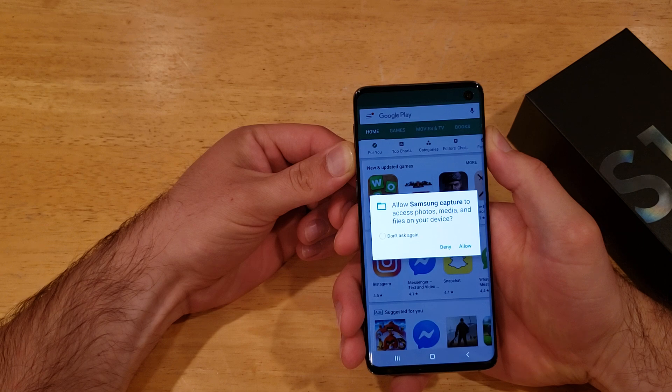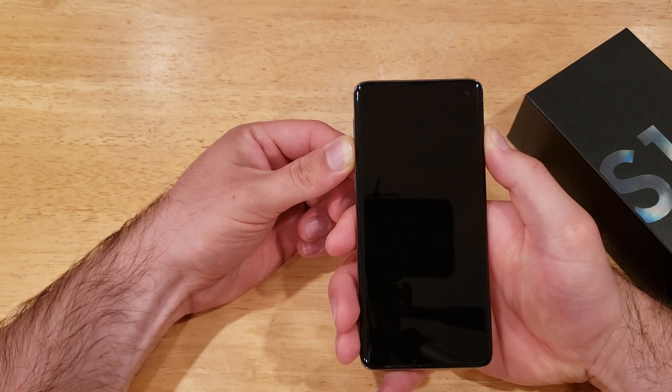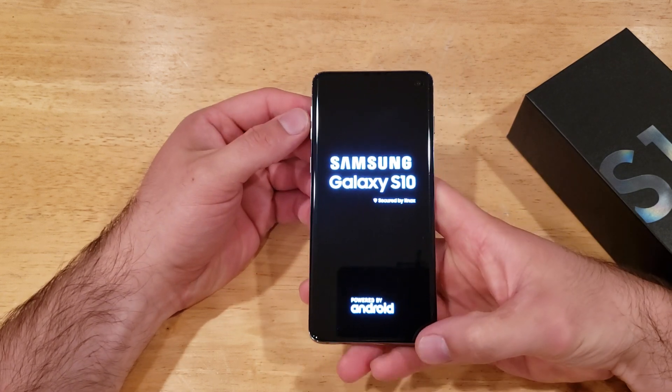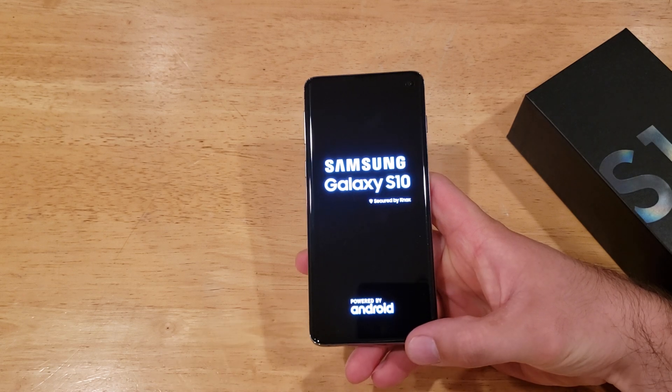You might get some other messages, but just go ahead and keep holding. The device powers off and keep holding until you feel a vibration or you see the Samsung logo turn on. Just like that — once you feel that vibration and the screen turns on, it's telling you that your Samsung is being powered up.